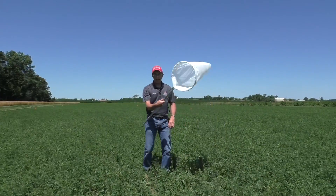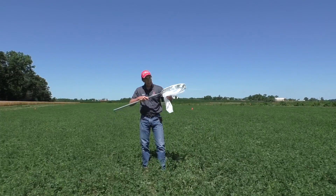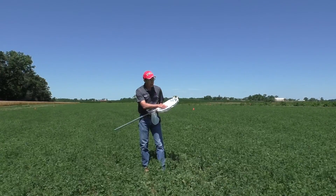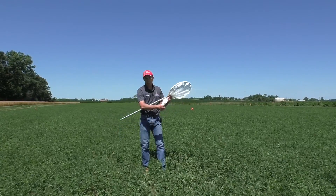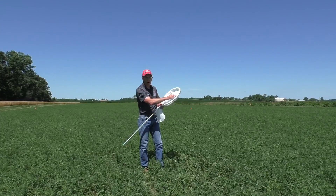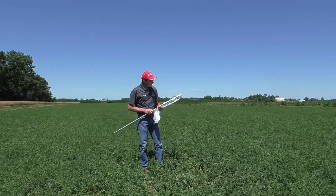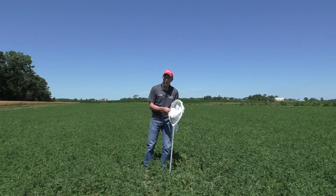I usually twirl the net around to dislodge the leafhoppers down into the bottom of the net. You can even hit it and gather it up to hold them in there. First, check around the rim of the net to see if there are any leafhoppers. The nymphs will be around the rim and the upper part of the net — they won't be down in the bottom. We have no nymphs here today. There went one adult — you want to count that in and add it to your count.